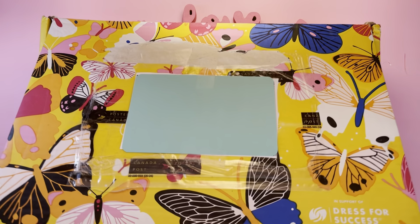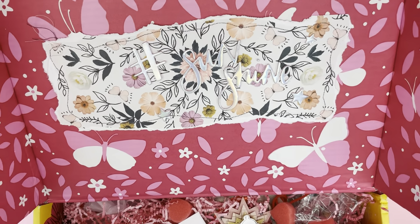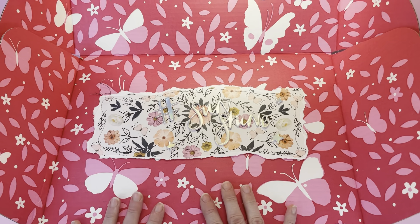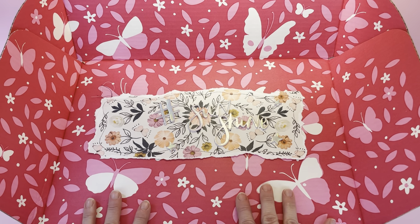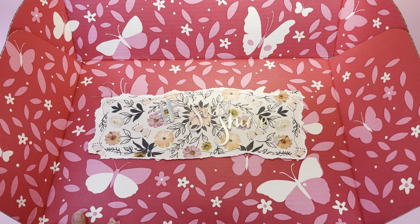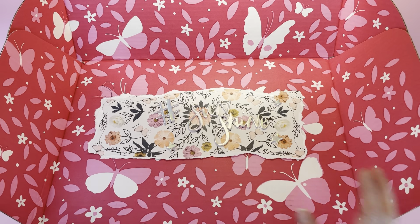Thank you for coming back to Polkadot Mailbox, and if you're new, welcome. Today I'm unboxing for you. The reason why I'm laughing is because this is a FabFitFun box. I sent Rachel this FabFitFun box last time we did a swap, and decorated it all up like this.